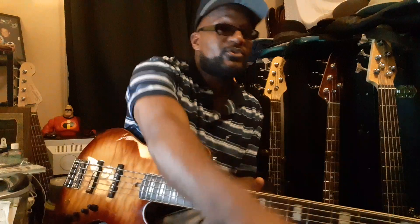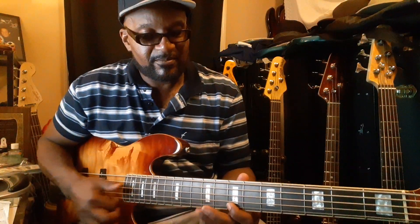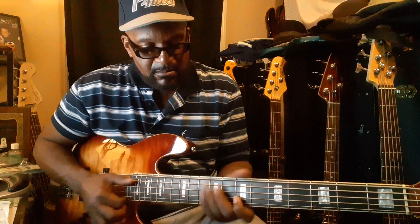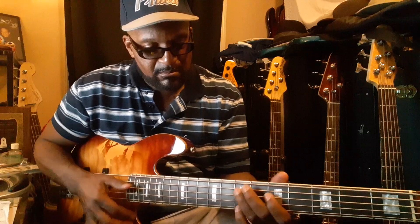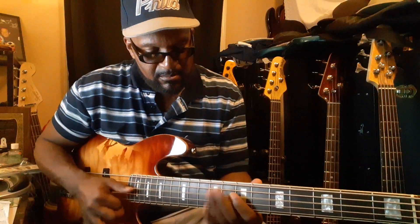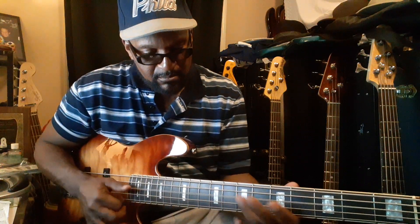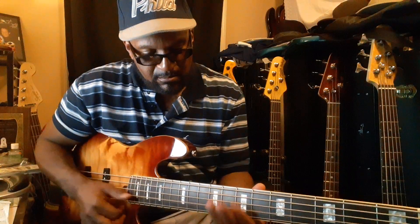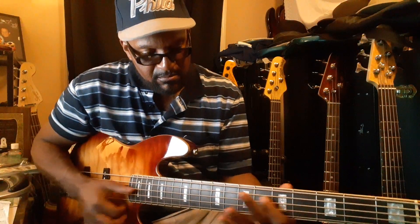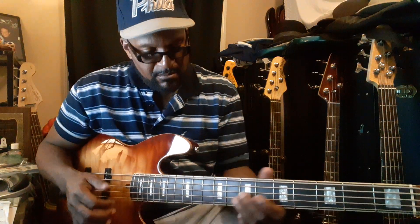Now I'm going to turn the tone knob to the front — just going to clear it up. Get down. Front pickup.